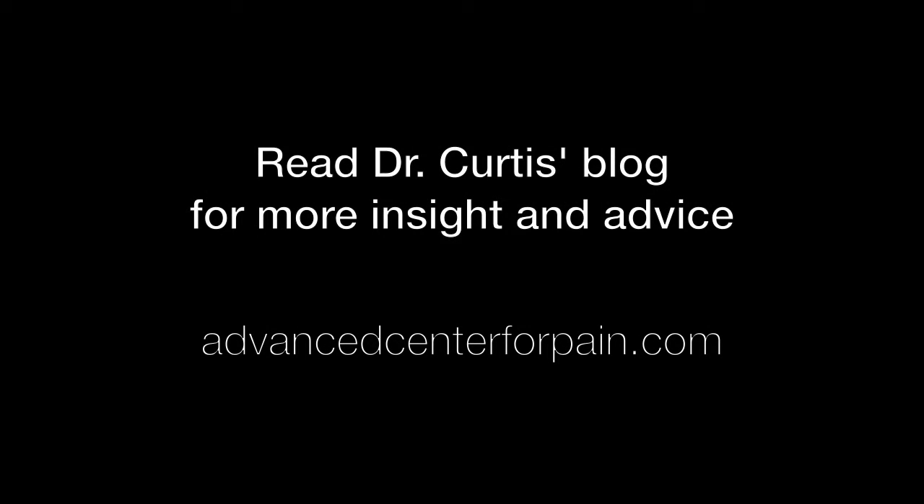Thanks a lot for watching. Hopefully that was helpful. Thanks a lot.